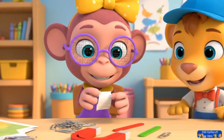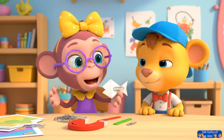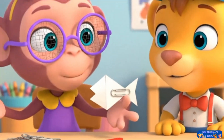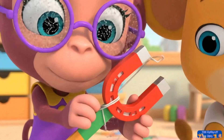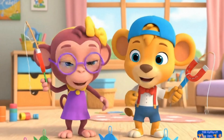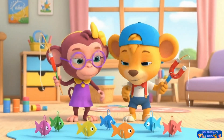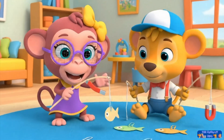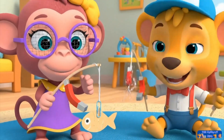Leo, I have an idea for another game we can play with these clips and magnets. We need to make some paper fish and attach the clips to them, just like that. Now we make our fishing rods. We just need to attach some smaller magnets to these sticks with some string. Our magnet fishing rods are ready. Time to put them to the test.